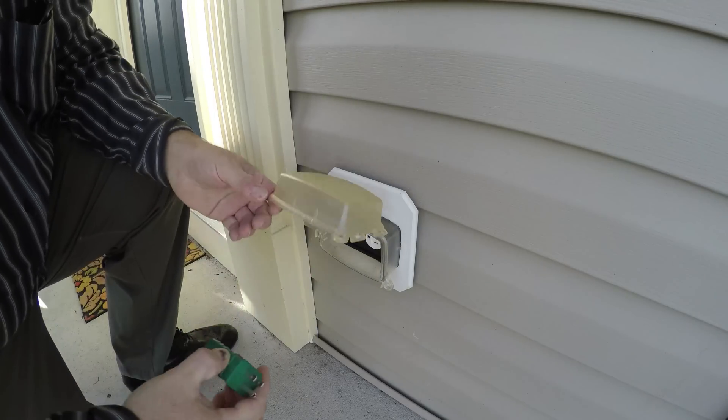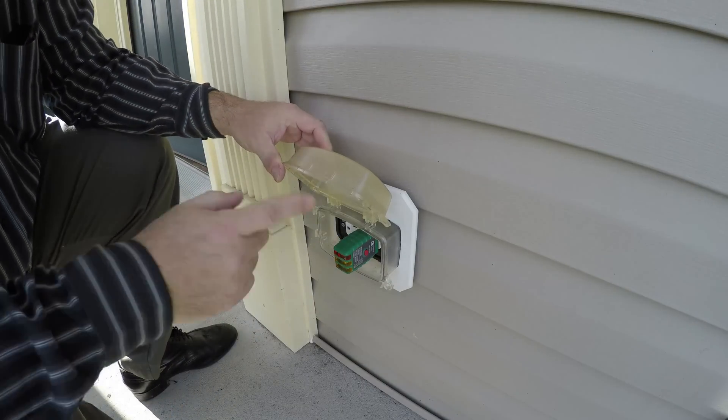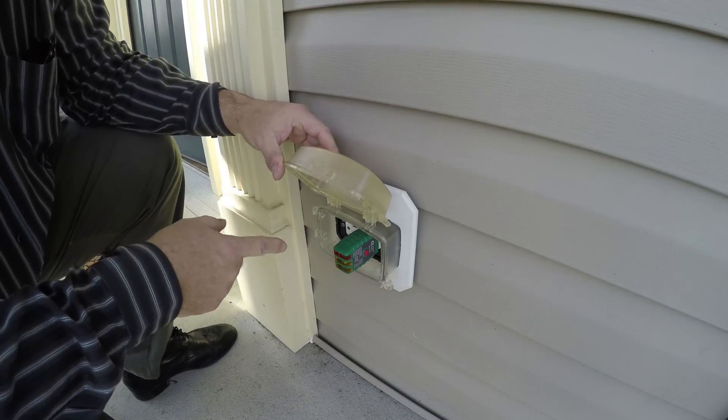This is a tester just to find out if it's working. Okay, we got nothing. All right, so now we need to find what GFI supplies this.